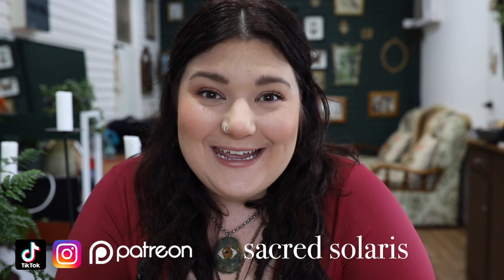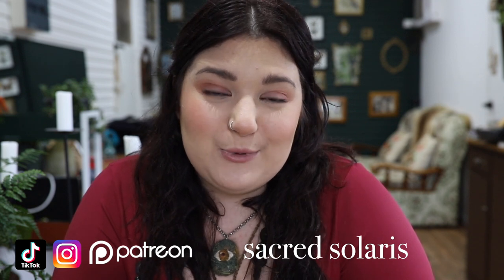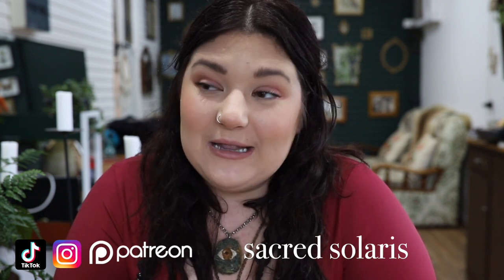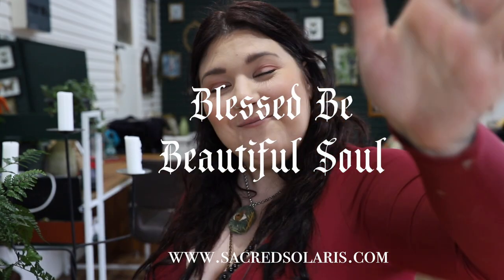Thank you so much for watching today's video. I hope that you enjoyed it and I hope that there are many more to come. If you'd like to join my online community, I have a Patreon — there's a link down below where you can check it out. I've got lots of tiers for people who are beginning on their spiritual and witchcraft journey, with a monthly class, forecasts, and lots of goodies. You can check out my services on my website, which is sacredsolaris.com. I will see you next week. Subscribe if you haven't, and comment below — I'd love to hear from you.